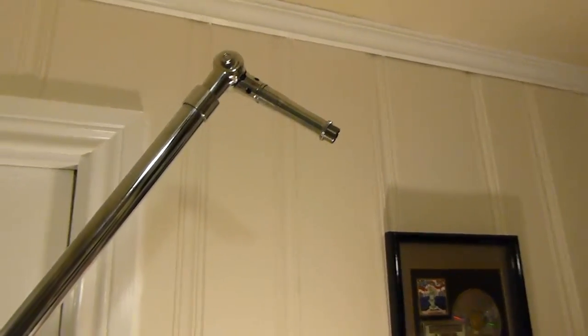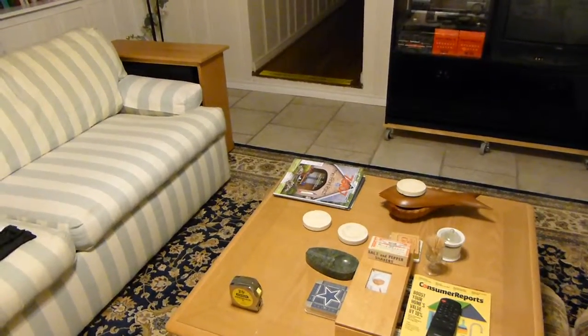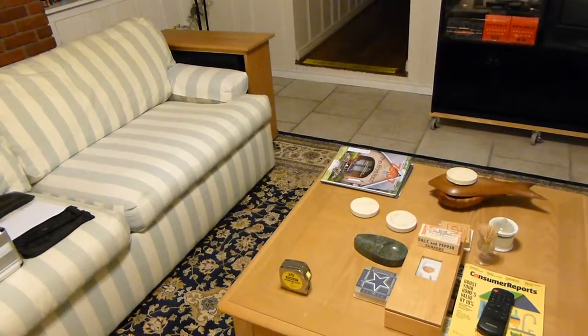Eventually, I'm going to attach it there, and then in this tiny den, believe it or not, I'm going to start recording vocals. So that's a quick look at the Atlas SB36 in chrome.